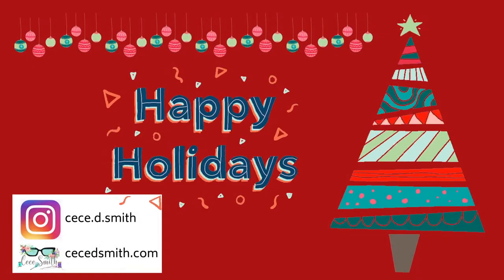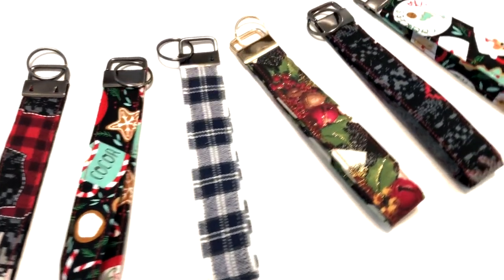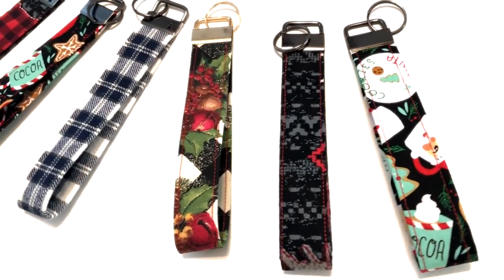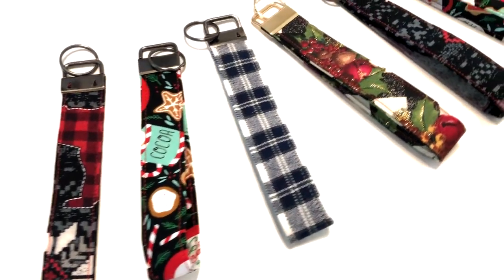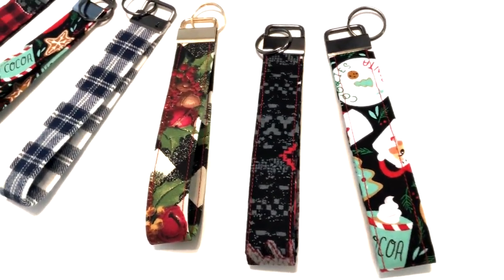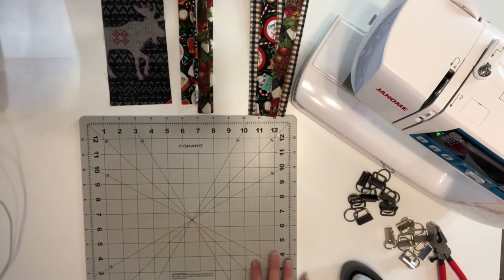Hey guys, welcome back to my channel, this is Cece. If you are new here, please subscribe and hit that notification bell so you don't miss any of my videos. Last week I did a no-sew key fob wristlet tutorial, and right here I want to show you how to sew a key fob wristlet. If you enjoy sewing, then this video is for you, so let's get started.